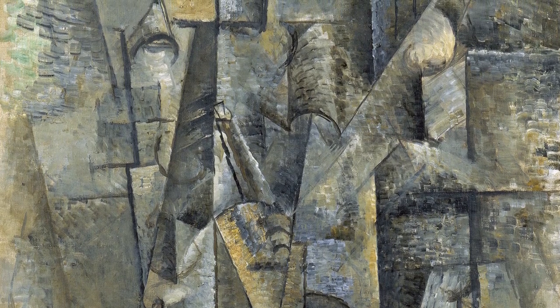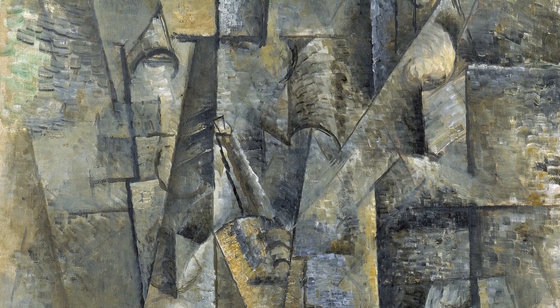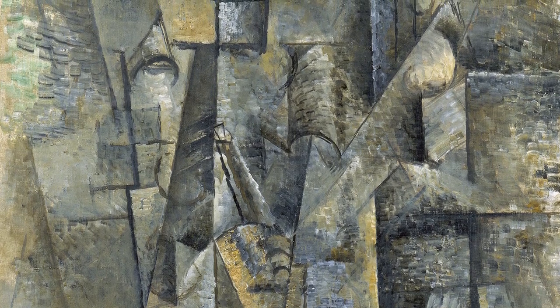In this respect they may be connected to Mallarmé's idea of art of suggestion, which led André Lhote to view cubist paintings as constructions in Mallarmé's means.